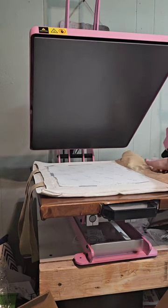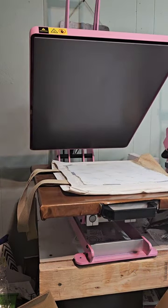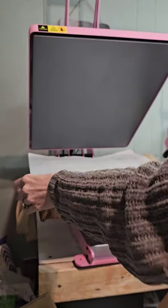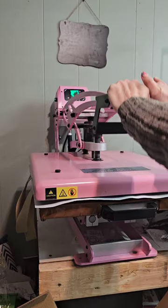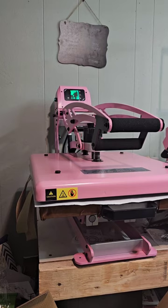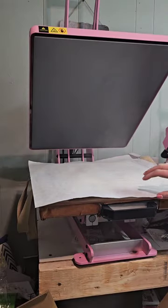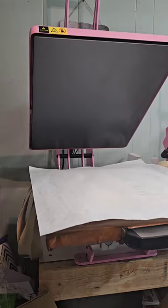I've got that all set, making sure it's hanging off the edge. We'll go ahead and press for 45 seconds. At 3 seconds, this press starts beeping just to warn you that it's about to open, and then it auto opens just like that.